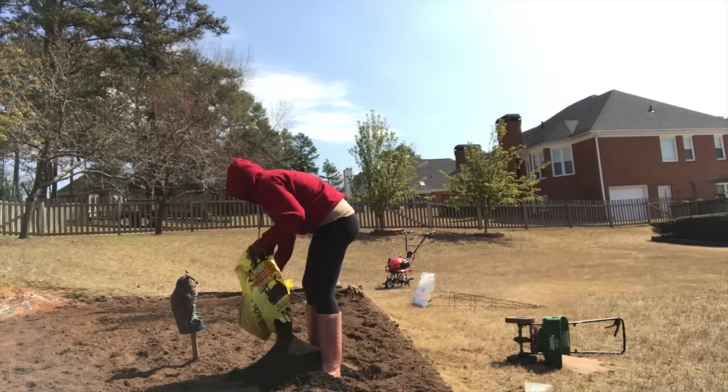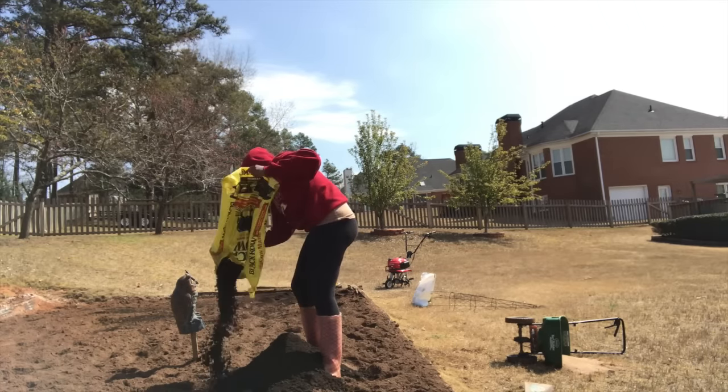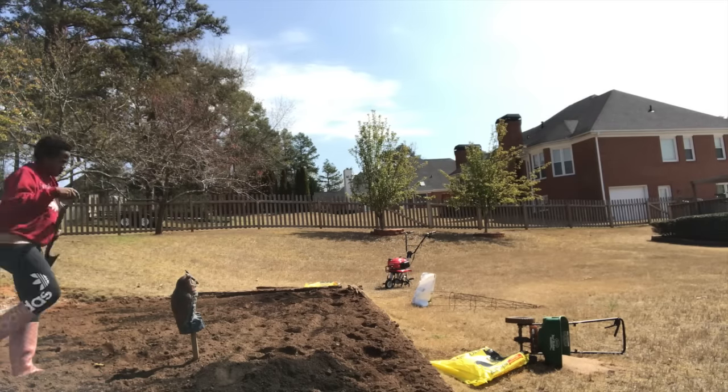Cost-wise: the two bags of manure were about $11, the bag of lime was around $5 to $6, and the tiller rental was $38 plus tax — came to about $44. So I haven't spent a lot of money on this project so far, and it'll be worth it in the end — I'm telling myself that.